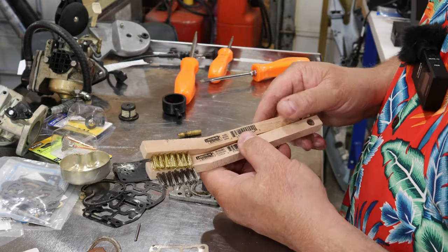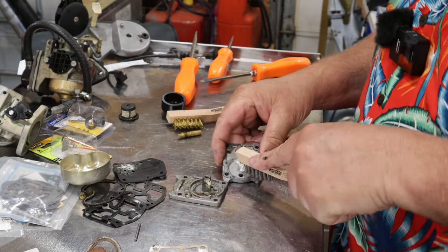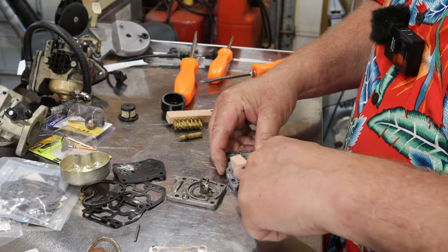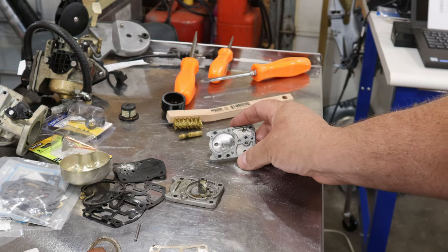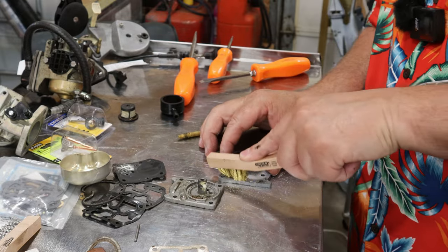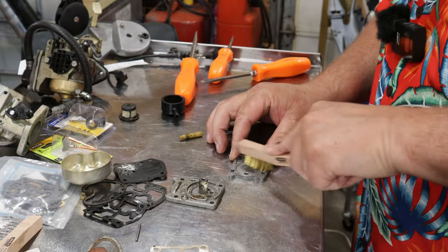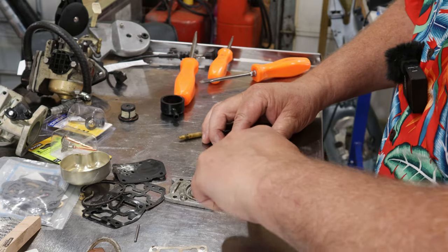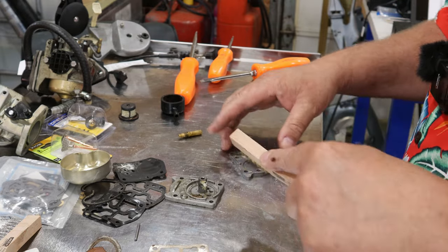I'm going to go ahead and start showing you how I clean this up. I've got a couple of brushes - you can pick these up at Harbor Freight, not expensive. A lot of stores have them, even Home Depot. You can get the stainless brush and sit here and work a brush around real easy, clean all that corrosion off. Also got a brass brush - a softer bristle brass brush - and you can get a lot of that corrosion out of there mechanically like this. It takes a little effort, a little elbow grease.